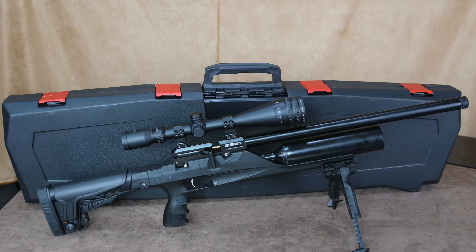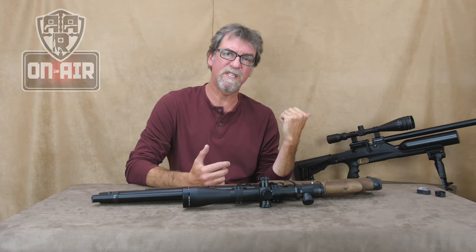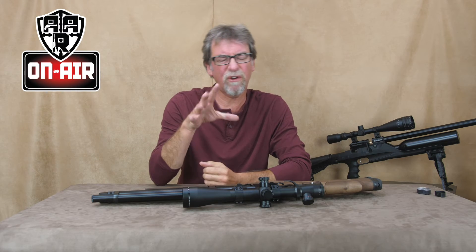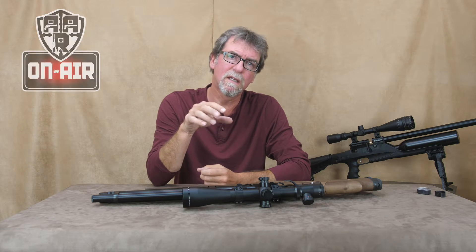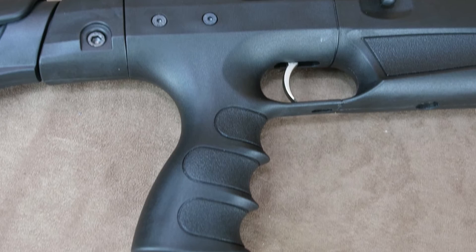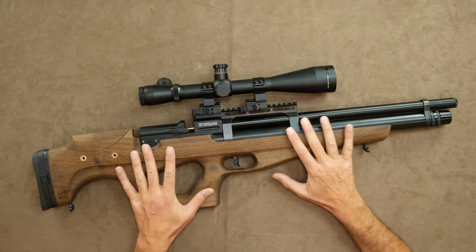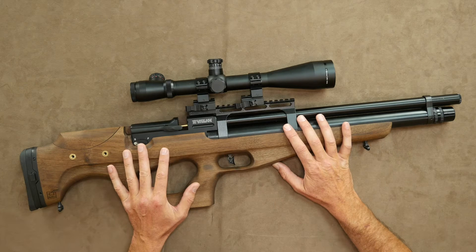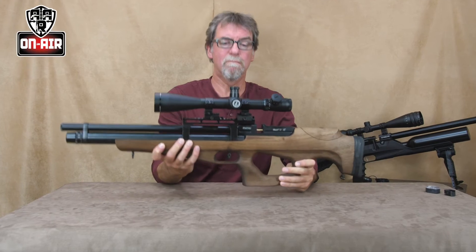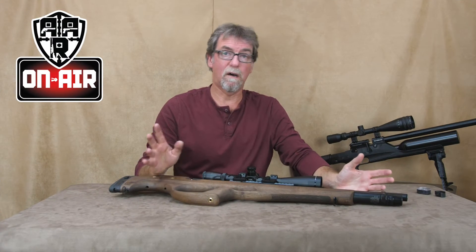Recently I reviewed a new rifle from Webley, the military-looking Enforcer PCP — a terrific budget gun, but perhaps not to everyone's taste. Well, if you don't like your non-traditional rifle in ballistic polymer and prefer some nice traditional walnut to mix up the proceedings, then look no further than the Webley Mastiff 12. Hello and welcome to AAR On Air.